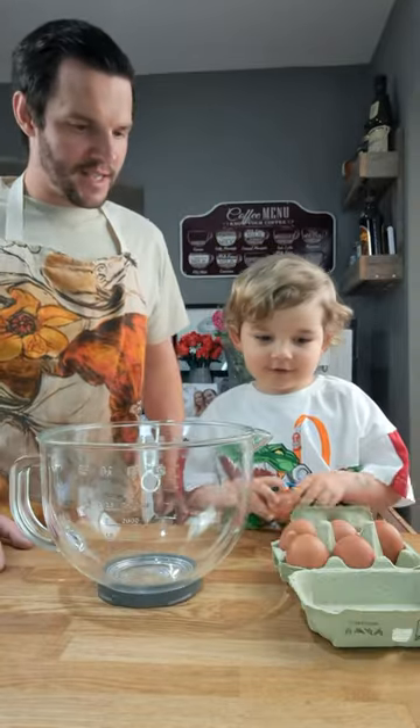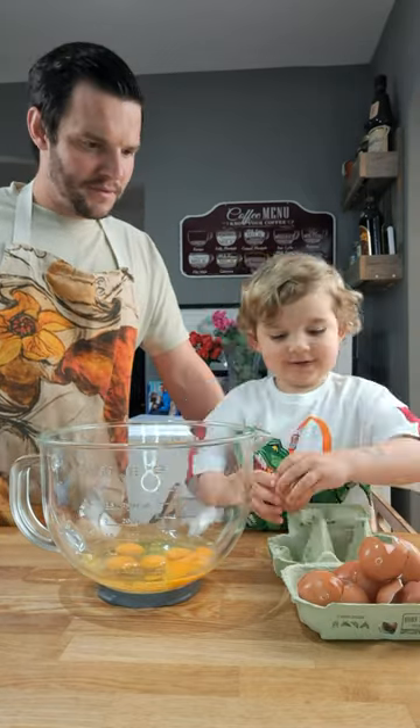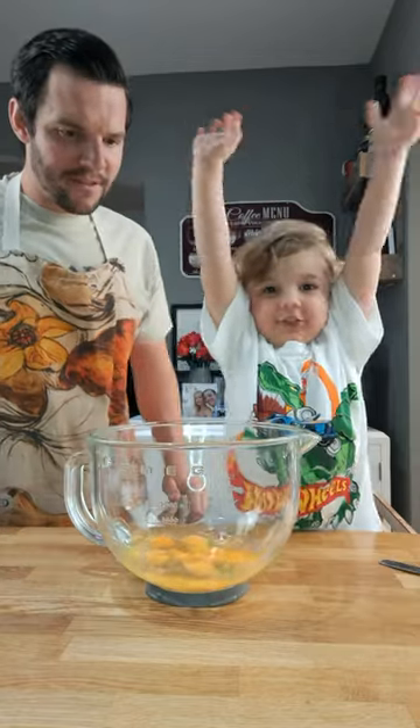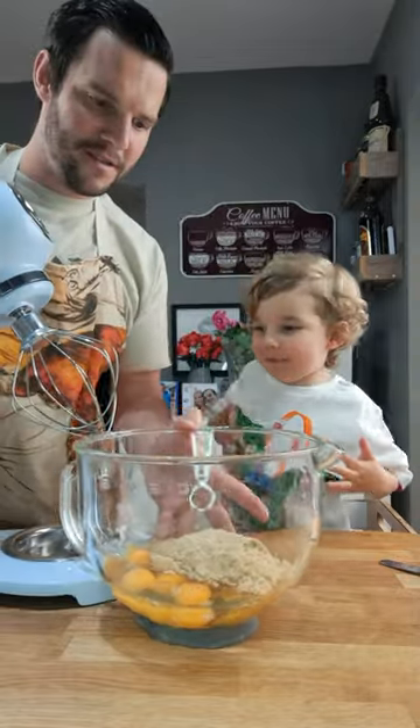It's a good job. Done. Egg — six eggs. A magical crack. This is the last one. Sugar — soft brown sugar. I will do that whisk.